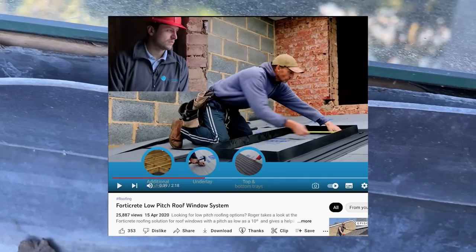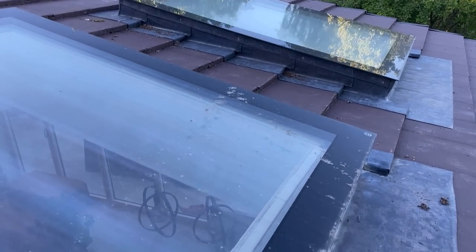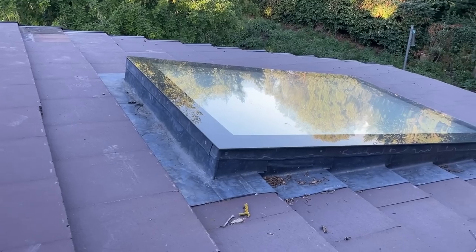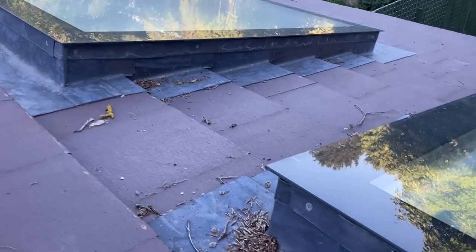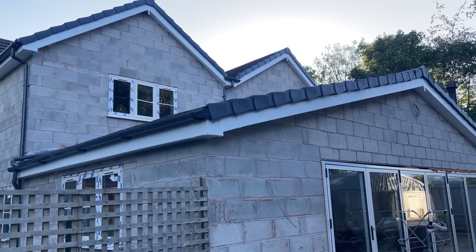I've seen a video on your channel with a roofing system specifically for low-angle pitched roofs with windows — should that have been used here? It's a 15-degree pitch, by the way. I'd really appreciate your opinion — if you can confirm my suspicion that this is dodgy workmanship and, if so, how best to fix it. I don't want her to have to get these guys back because I don't think they really know what they're doing.